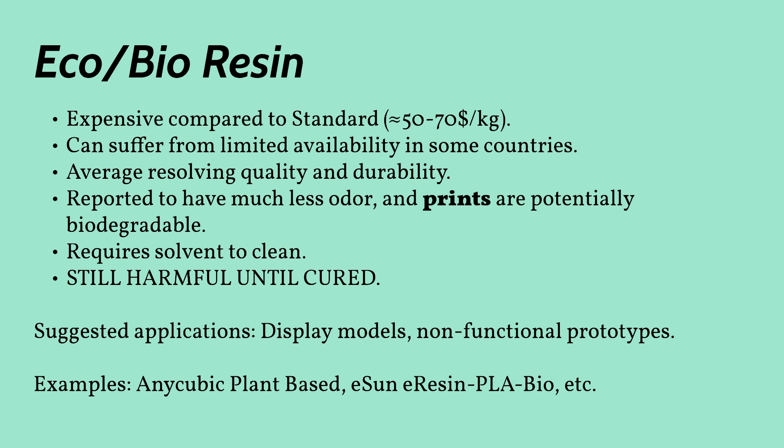Eco or bio-resins are quite new to the market and offer generally very similar properties to standard resin. They tend to be made from corn or soya and are marketed to be biodegradable. These resins are supposed to have a less intense chemical odor and promise to release less harmful vapors than other resins. Their marketing does seem to have a bit of a flaw — they throw around buzz phrases such as 'no harmful chemicals' and 'eco-friendly,' which would make you assume that it's okay to handle without PPE. But these resins are still harmful until they are appropriately cured. If you check the MSDS, it will state that it can cause skin and eye irritation and that it is very toxic to aquatic life, so please be careful.